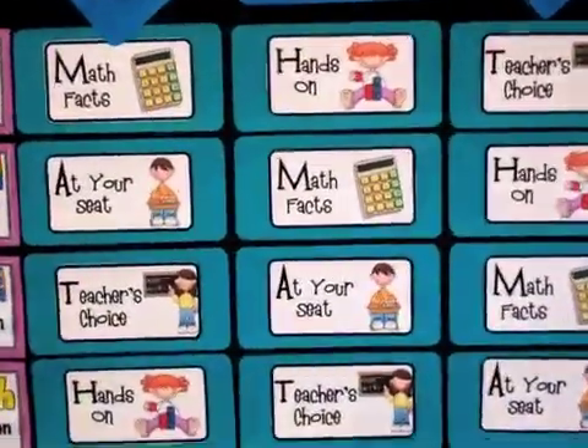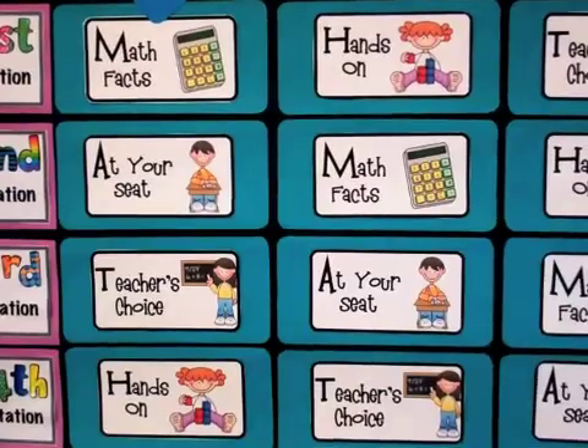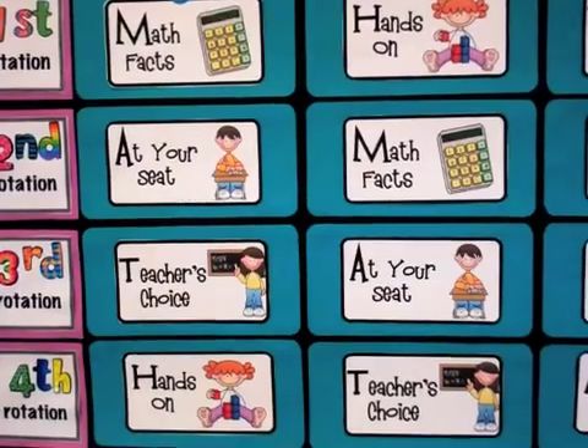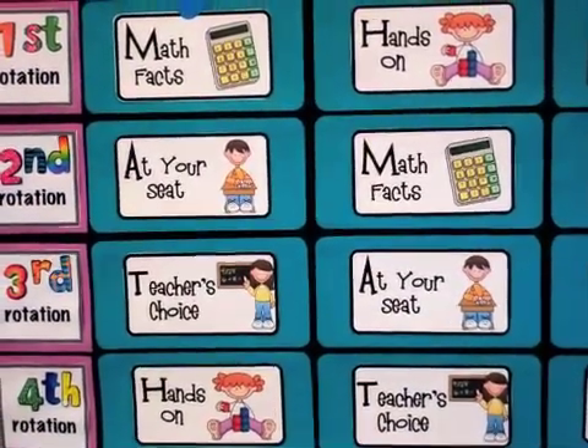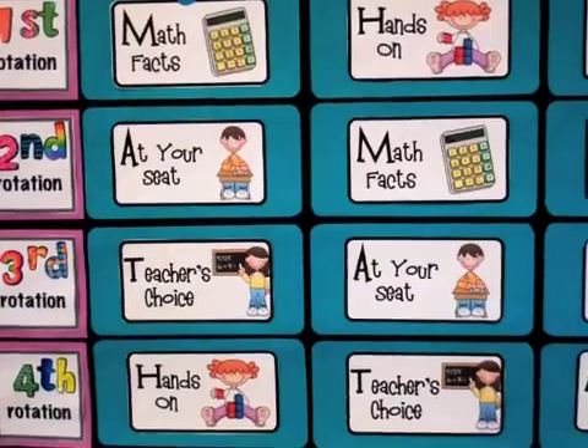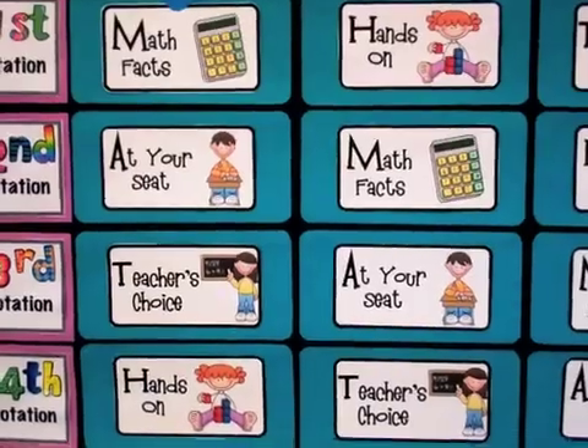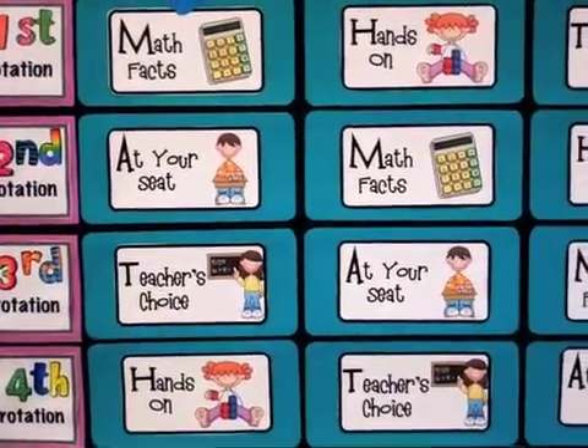The rotations are Math Facts, At Your Seat, Teacher's Choice, and Hands-On. I spelled them out so they spell M-A-T-H, and that helps students remember which way they're rotating. Plus, it's cute and clever.